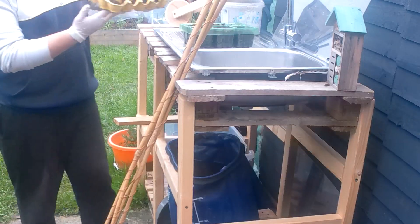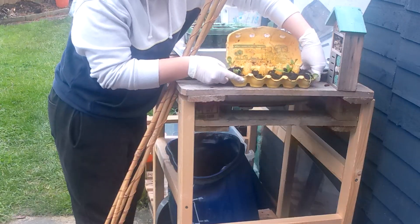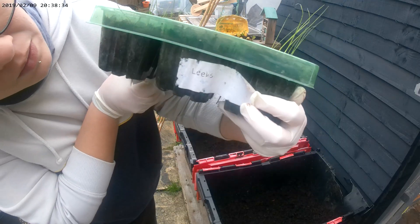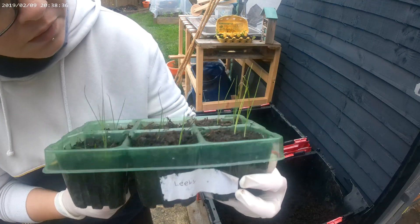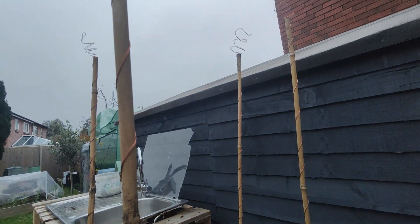For this experiment, I'm transplanting some leek and spinach seedlings into both containers. They'll grow side by side under identical conditions. Will copper magic give one group a head start? We'll find out.